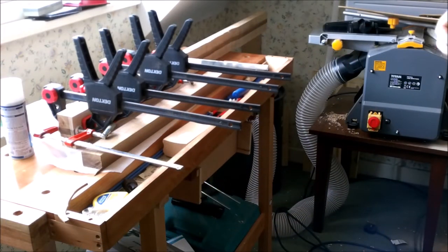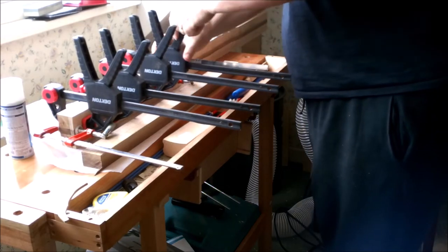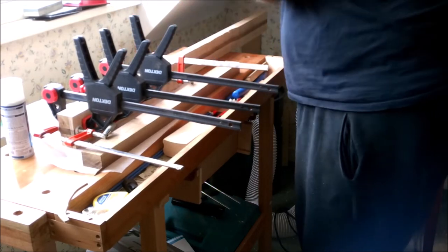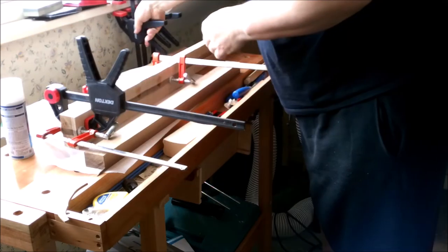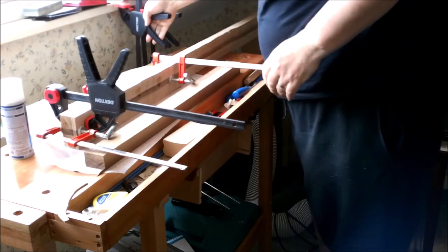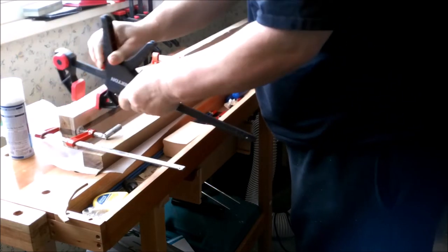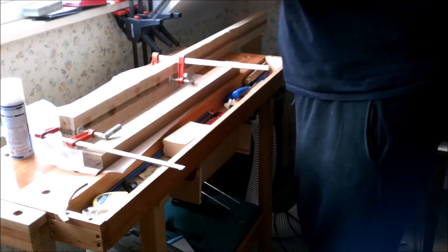Here we are a full 24 hours later and it's time to see if my little rescue mission has worked. Here I am taking off the clamps one by one.